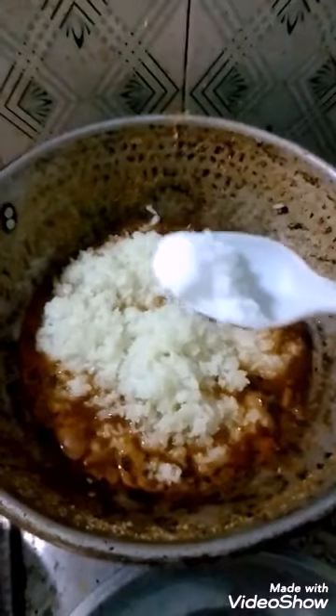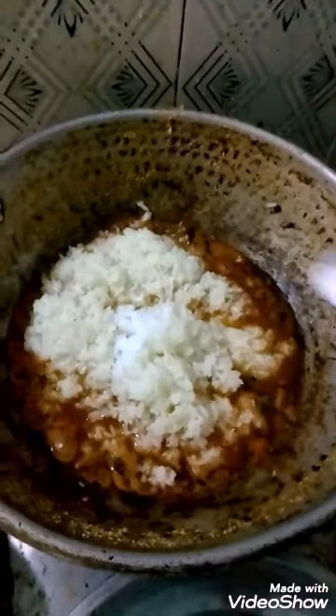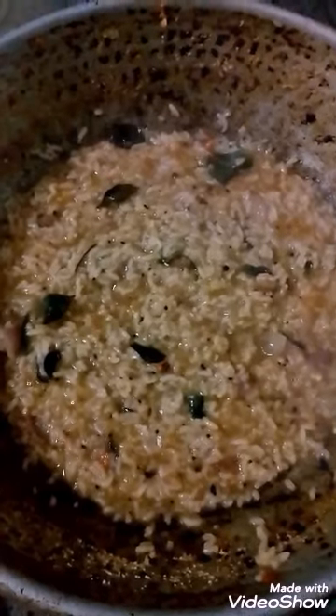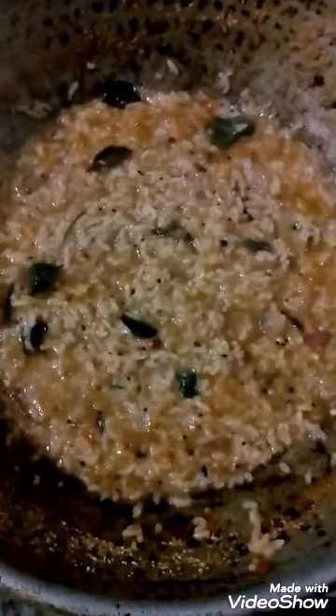Then add the required quantity of salt and cooked rice, and fry it till it becomes solidified. You will get a nice tomato rice with tomato powder.